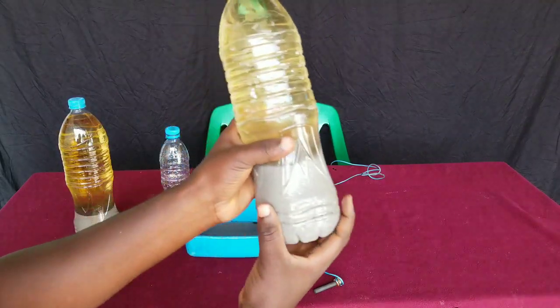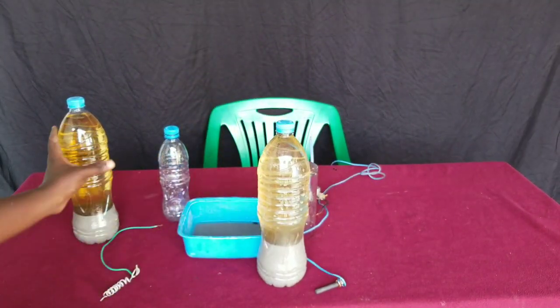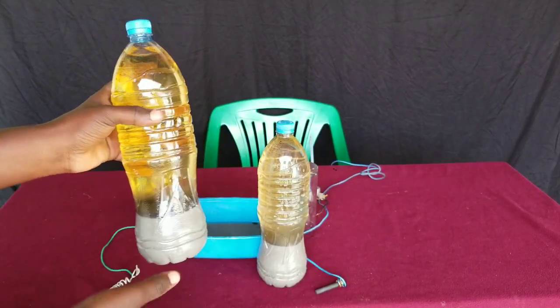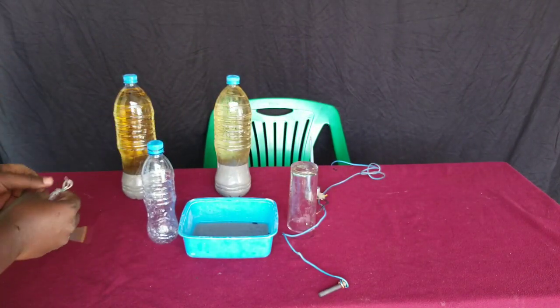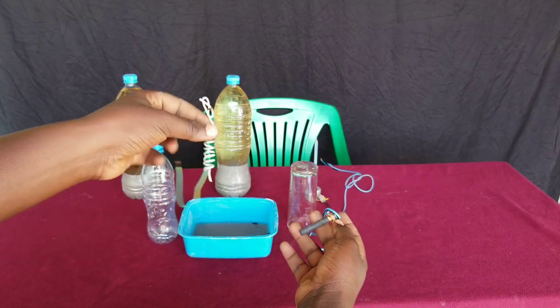After putting a mix of ashes with hot water, mixing them together, and pouring them in a plastic bottle, we end up getting something like this. You can see that there are ashes that sit at the bottom of our plastic bottle. Here we are going to make hydrogen gas using the electrolysis method.